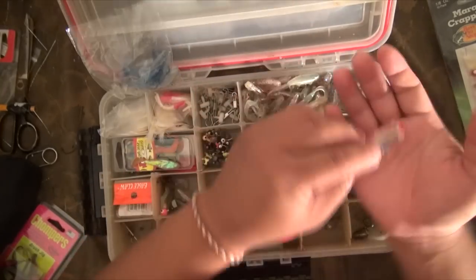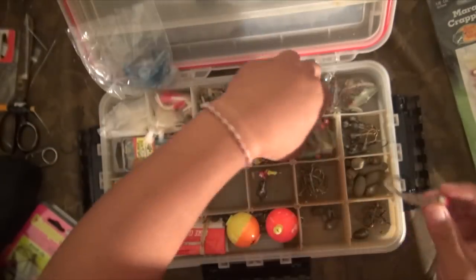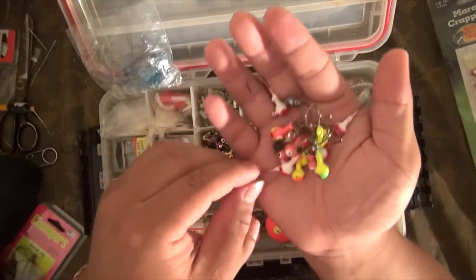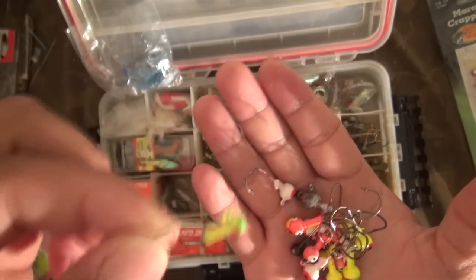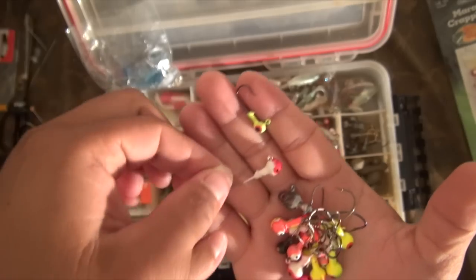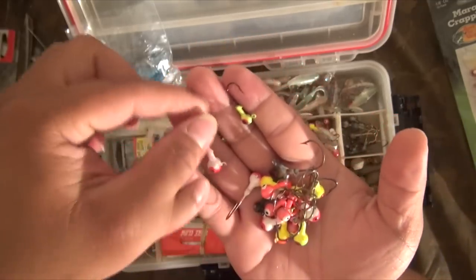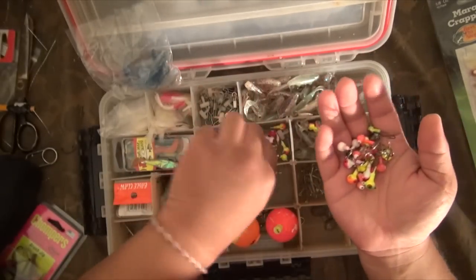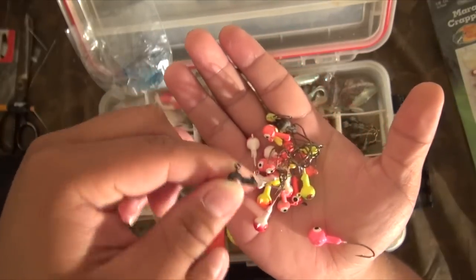As for jig heads, you've got your white with a little dash of red, you've got your yellow, different sizes, different styles — just a little example of what I carry. Because you never know what's going to be biting that day. Maybe that day they're going to be biting a small green head barely right under the surface. Maybe the next day they're just hitting on white, or black, or pink, or green, or orange. Different sizes also matter — quarter ounce, eighth, and 1/16th is even in here as well.